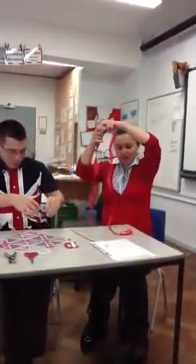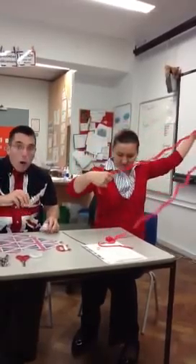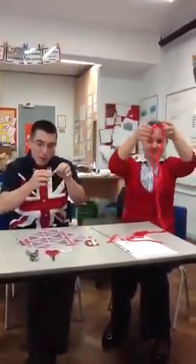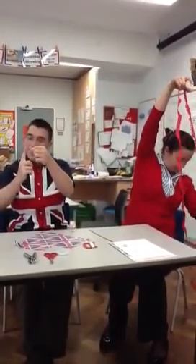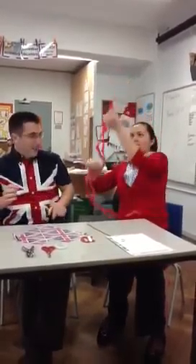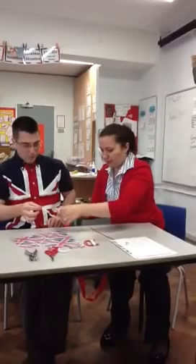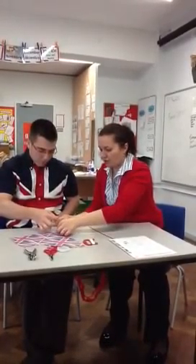Then you take a piece of string like this and you fold it exactly in half. And while you're doing that, your partner can get some tape ready like this — just a little bit, about the size of Mr Pondergaard's finger. And the loop goes here, at the end of your triangle part.